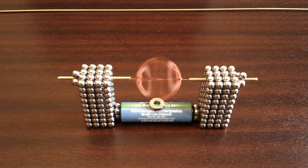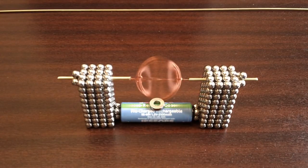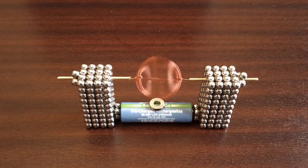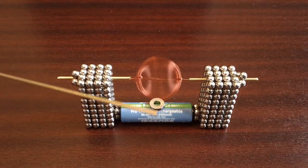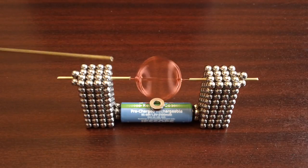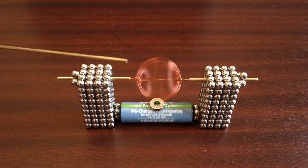Hi there, this is my new Buckyballs motor design. The main difference with this one is I'm using copper piping to hold the coil in place — very, very thin copper piping. I think you might use it for making steam models or something.